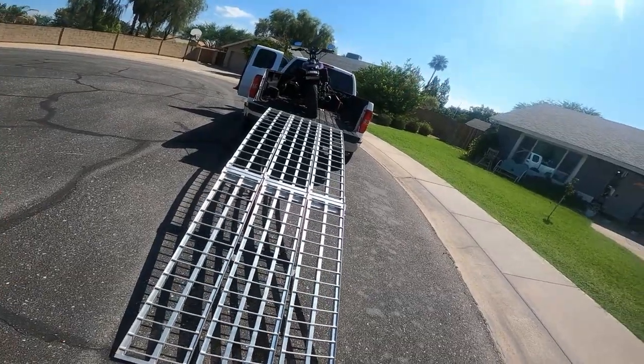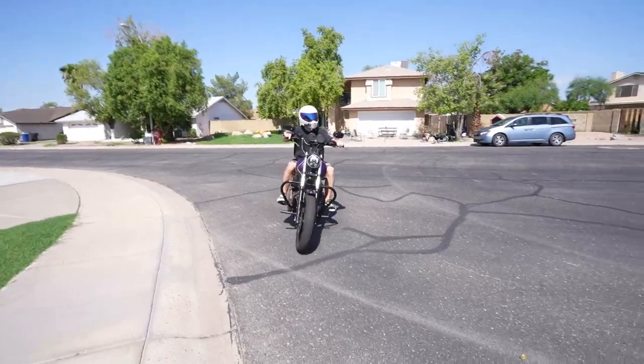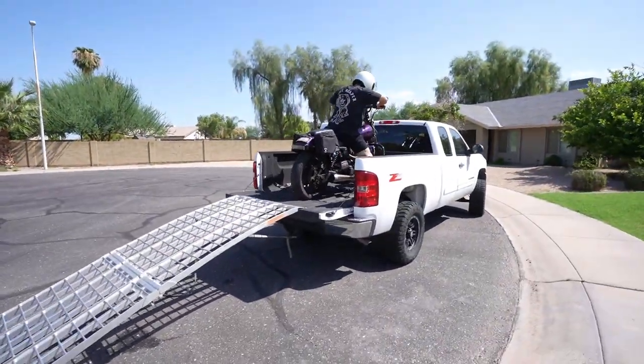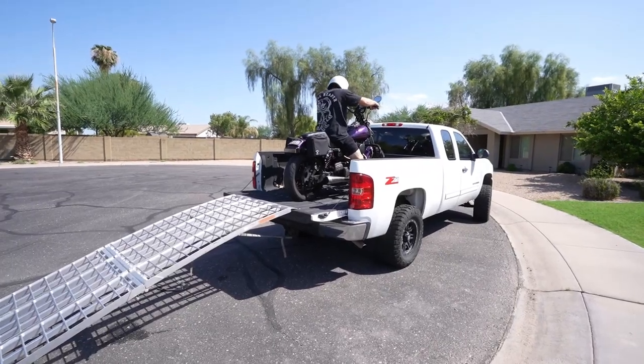You can set this up in about 30 seconds and get the bike loaded up in a total of about five minutes, so they're pretty convenient. The reason I got these ramps a long time ago is because at the time I was buying and selling a lot of motorcycles, just as a side hobby.